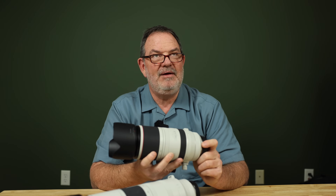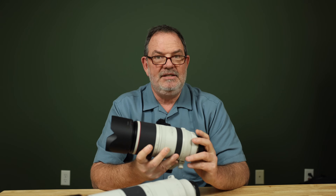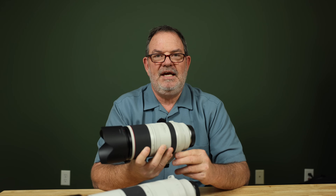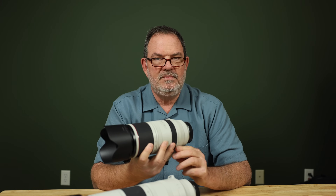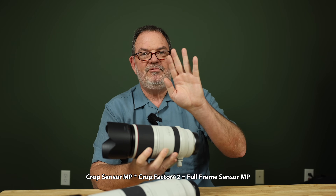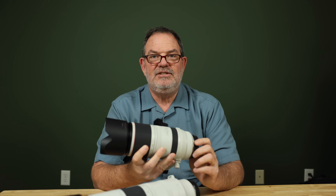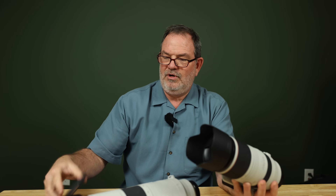By today's standards, 32.5 megapixels might not sound like much — the R5 has 45 megapixels — but in terms of pixel density, the R7 is incredibly high resolution. There's an equation I learned from Tony Northrup: crop sensor megapixels times crop factor squared equals full frame equivalent megapixels. For the R7: 32.5 times 1.6 squared equals 83.2 megapixels. So the R7 has the pixel density of a full frame camera that is 83.2 megapixels.